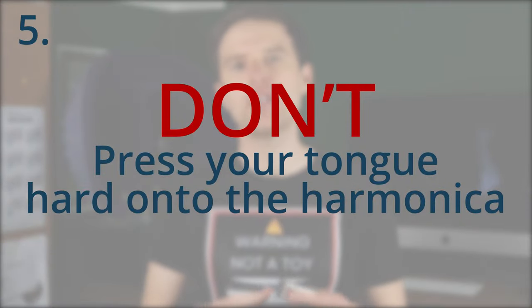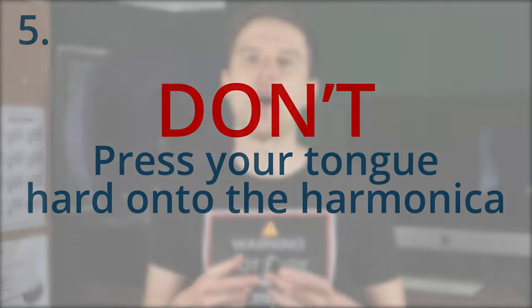Number five: don't press your tongue hard onto the instrument. This applies whether you're playing single notes as a tongue blocker or using other techniques like slapping and flutters. If you're increasing the tension in your tongue, that's really going to affect the sound. Even if your breath is gentle, if you've forced the tongue onto the harmonica, it's going to tighten up everything. You'll also just run out of energy — if you're playing a full song or a full set with your band and your tongue is forced on there, it's a waste of energy. Keep the tongue as relaxed as possible at all times. Even if it's going on and off, left and right, and your mouth shape is changing, the tongue is moving around — it's got to be quick but relaxed.